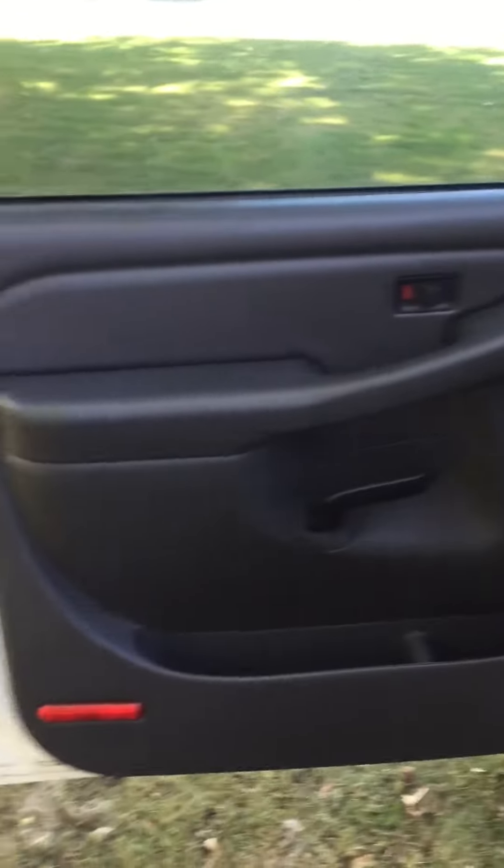It's already got leather seats. It doesn't have electric windows yet — I'm gonna add that, I'm gonna do all electric. I'm gonna do the electric mirrors as well. It's only got one crack in the dash right there, but I'm probably gonna replace this dash anyway so it won't get worse.